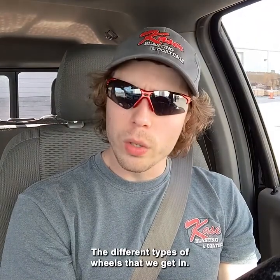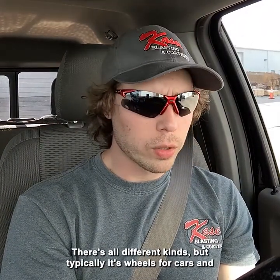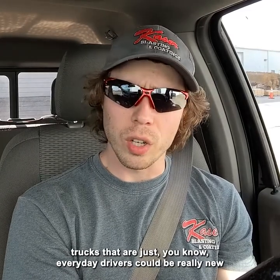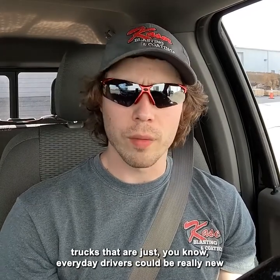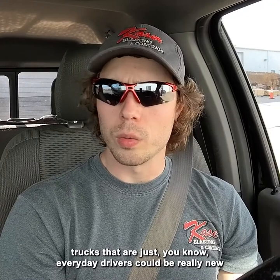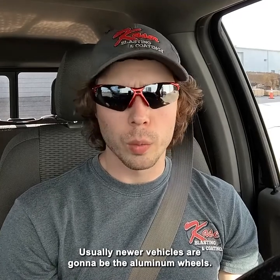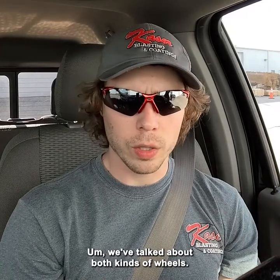The different types of wheels that we get in — there's all different kinds, but typically it's wheels for cars and trucks that are everyday drivers. It could be really new vehicles or older vehicles. Usually newer vehicles are going to be the aluminum wheels; older vehicles are going to be the steel wheels. We've talked about both kinds.